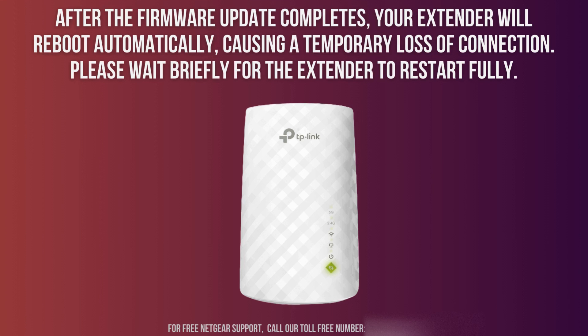Once the firmware update is finished, your extender will automatically restart. During this time, you may temporarily lose connection to the extender's network. Wait a few moments for the extender to fully reboot.